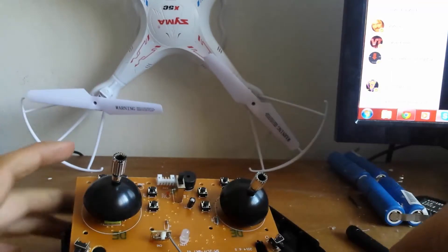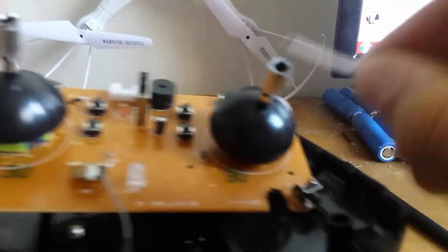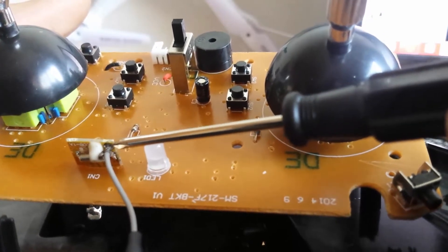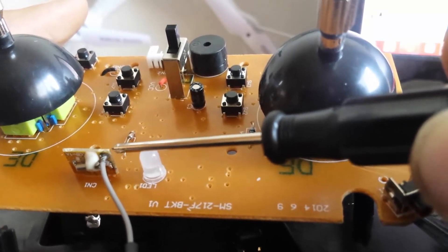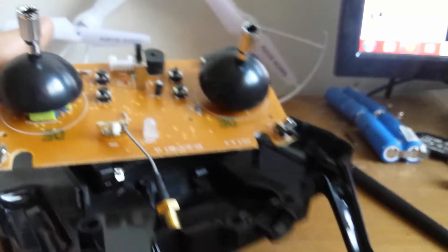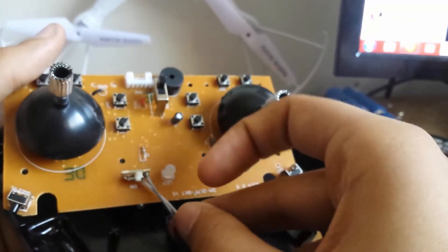This wire is soldered on. There are two solder points — let me show you, let me try to focus the camera. The original wire was soldered on here; this is the second point — this is the ground point, and there was nothing on this ground point. What you're gonna do is take out the original wire and get your antenna wire — you've gotta strip it out. Make sure that the length of this part — the golden tip — is the same length as the original.